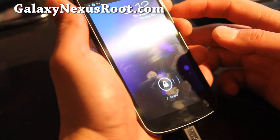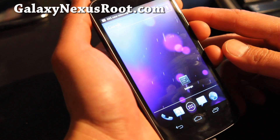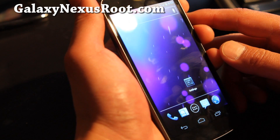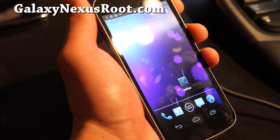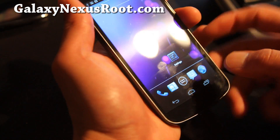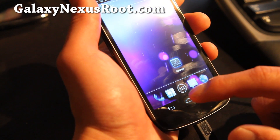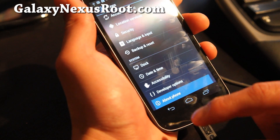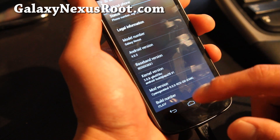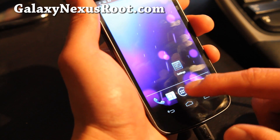Hi folks, this is Max from GalaxyNexusRoot.com with a review of CM9 CyanogenMod 9. I've been a fan of CyanogenMod since the Nexus 1 days — it was probably the best ROM for Nexus 1, and it's been really good on the Nexus S too. This is a Kang version, which is basically experimental, but it's still flawless. Everything's working on Android 4.0.3 with the stock kernel.